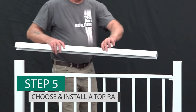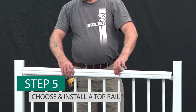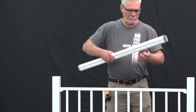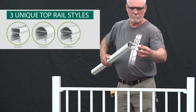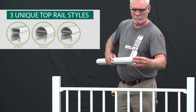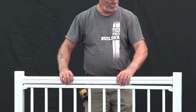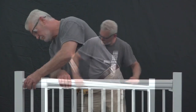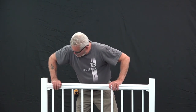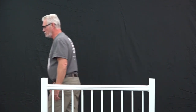Next, measure the length of the rail panel and cut the top rail — sold separately — to the same length. This should match the cuts made previously at the beginning of your installation. Press the top rail end covers onto the top rail and set into place on top of the rail panel. Press down on the top rail to ensure that it fits snugly onto the panel and that the top rail end covers are held securely in place by the mounting bracket.